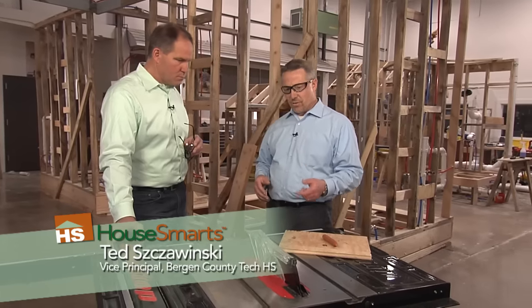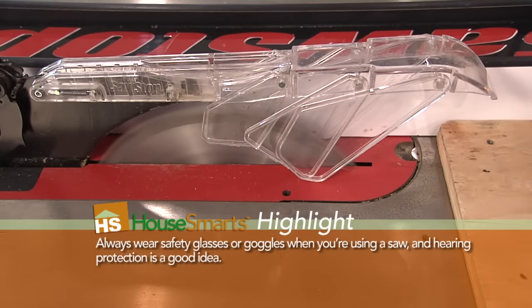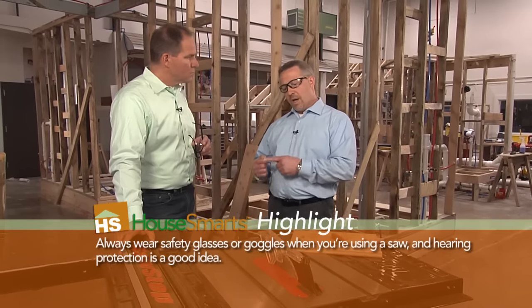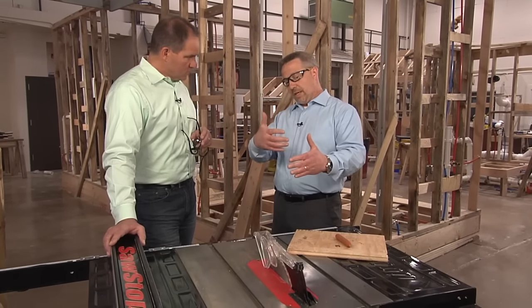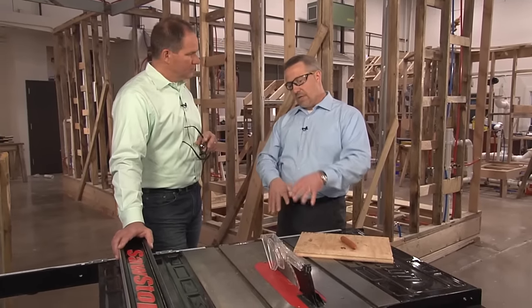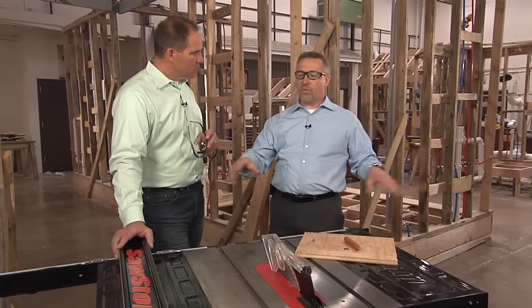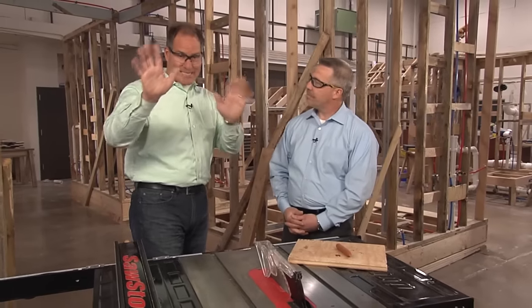Safety is paramount when we teach students. SawStop has designed a tool that actually conducts an electric signal through the blade. The blade is able to sense if a body part — in this case we're going to use the hot dog as a simulation of a finger — is conducting electricity, and what it'll do is stop the blade's rotation immediately within five milliseconds, drop the blade down into the device bed, and stop it into an aluminum block, so it prevents it from shattering or moving outside the saw. It's a completely safe operation — we're going to show you exactly how this works.